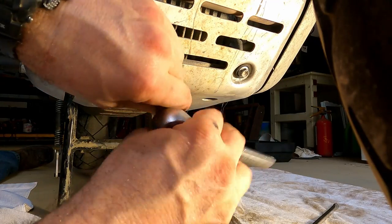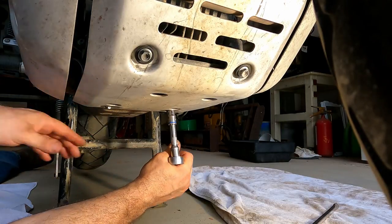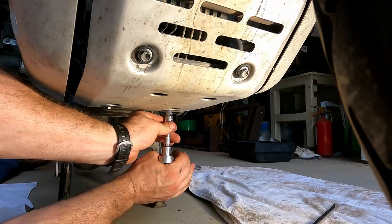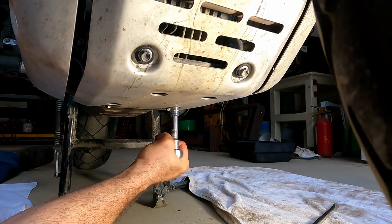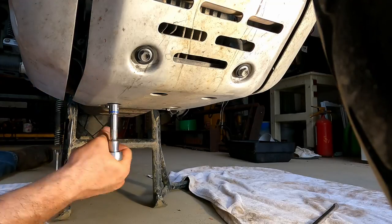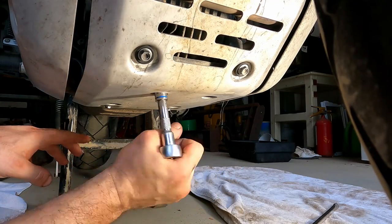Go ahead and get these tightened up, and don't forget to get back up inside and tighten those four bolts down as well. As you can see, it's not hard to change your own oil on these bikes — pretty simple and easy with just a few basic tools, so don't be afraid to do it yourself. If you liked the video, give me a thumbs up, think about subscribing, and let me know what else you want to see in the comments. Until next time, thanks for watching.